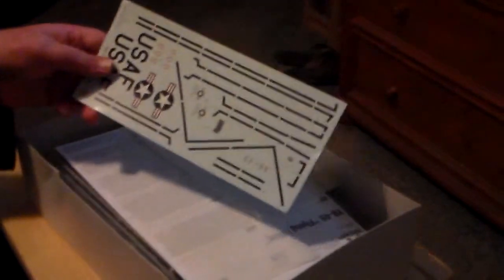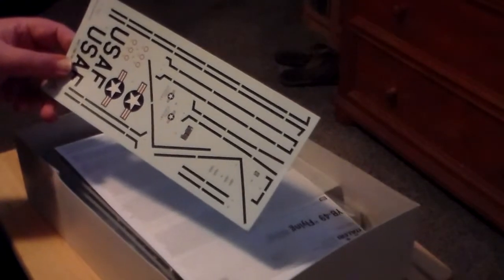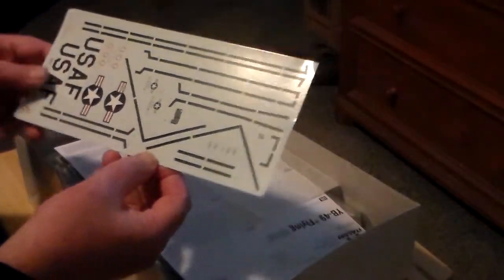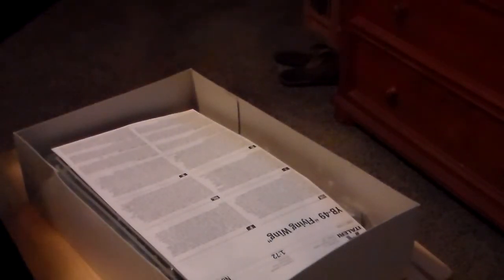Some differences right off the bat: the decal sheet. These are black linear decals — I did all those in pin striping on my XB-35, so it's cool that they are now decals for this kit. But maybe I'll still do the pin striping because it's so easy to work with. There's the protective paper for the decals out of the way.